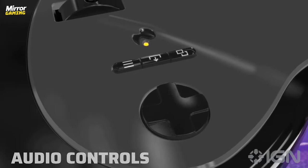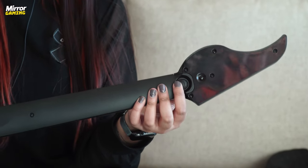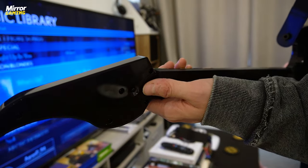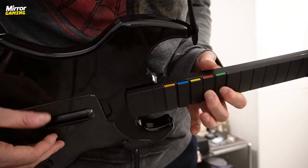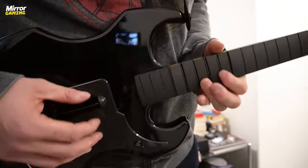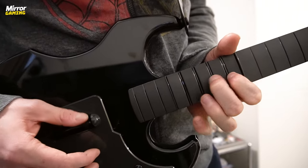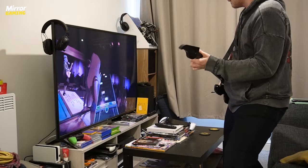A nice touch which I came to adore with the Riffmaster is there is an analogue button on the back of the headstock, making it even easier to select songs or navigate your in-game PS5 and PS4 menus. Even neater is the way PDP has seen fit to integrate another set of frets towards the base of the neck near the guitar body, to really let you mimic being a rock god when it comes to powering through an electric solo. The frets themselves are very tactile and satisfying to hold down, and pulling off chords, hammer-ons, and pull-offs are incredibly easy using the Riffmaster.